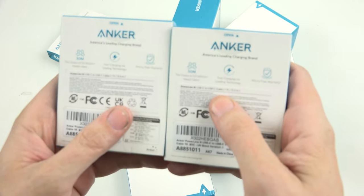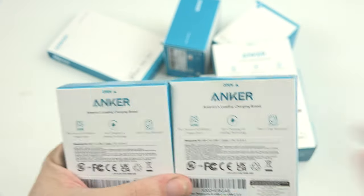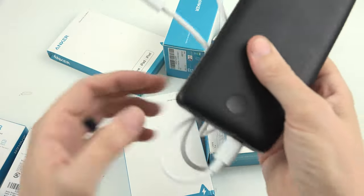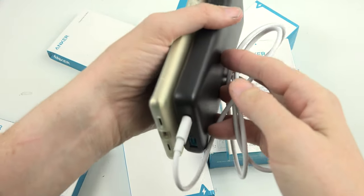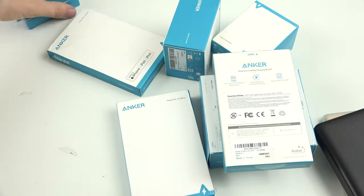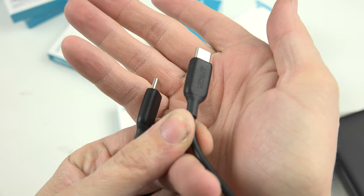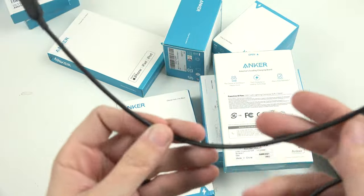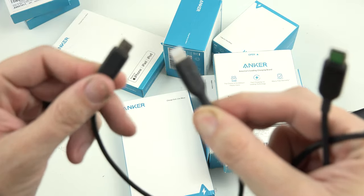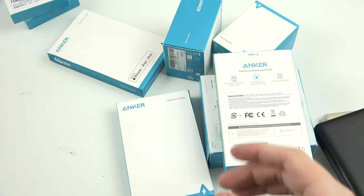I ordered these little one-foot Powerline 3 USB-C to USB-C cables because when I have a power bank in my pocket, I don't want a long cable folded up. I want a short cable so my phone is charging with the least cable in my pocket. These little guys are awesome — I ordered three. I also have a Type-C to Lightning, which I use so much.